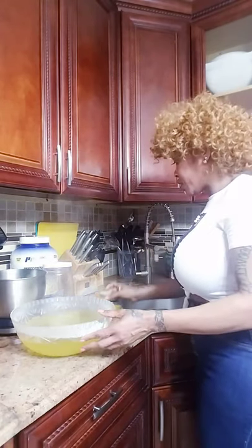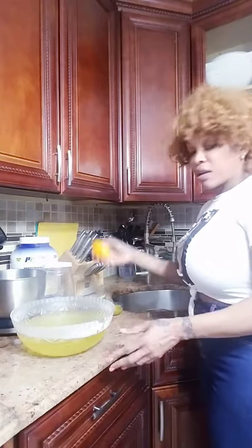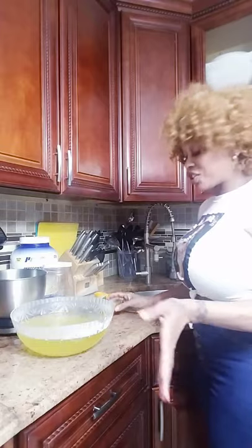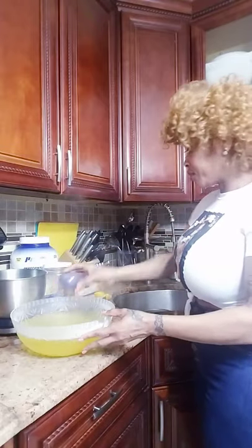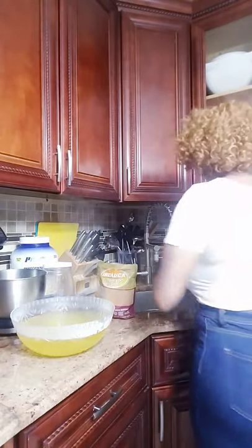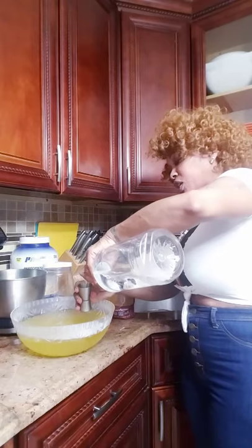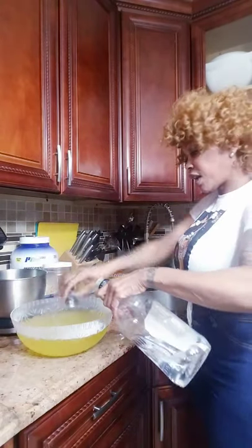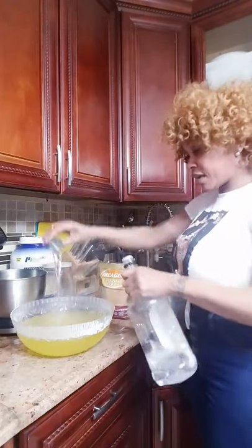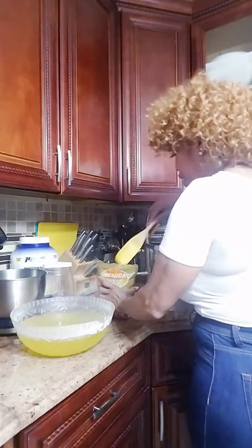I squeezed the lime already — this is lime juice. Tangerine I squeezed already too, you know I'm old-fashioned. So I have tangerine, and I do dark sugar, and I put a little vodka — you know you need a little something in everything, especially in this pandemic. You always need a little liquor. And then I get my sugar.